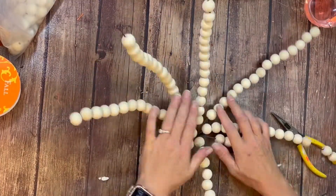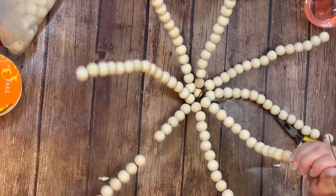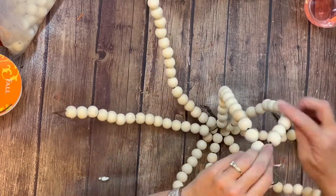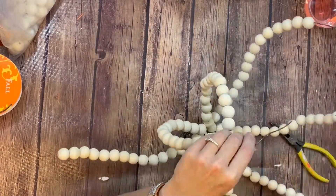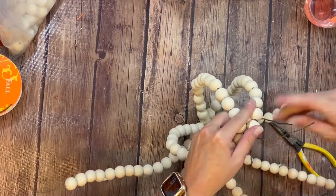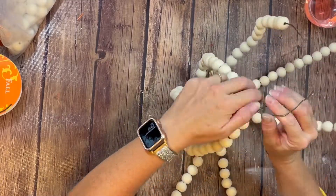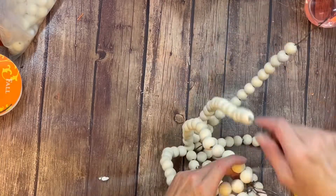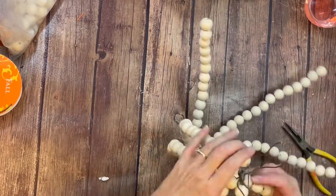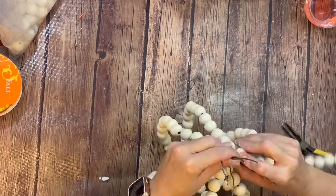Once you have all of the beads threaded onto your wire, you can see that I bent one end and twisted it all together — that is actually going to turn into the stem. Next, I laid everything open and we are going to bend the wire pieces up to form the edges of our pumpkin. This part can be a little tricky, and there is a slowed-down version of this video on my website. You're going to bring each piece up and twist the wire with the previous one, so that when you get them all together, they are all twisted together.